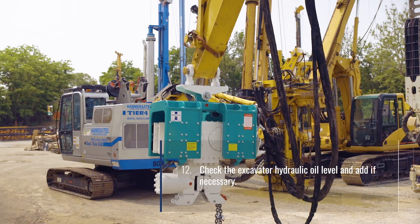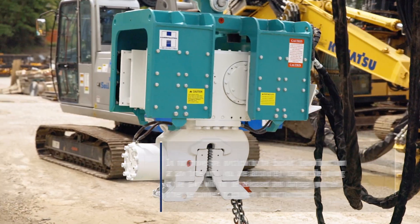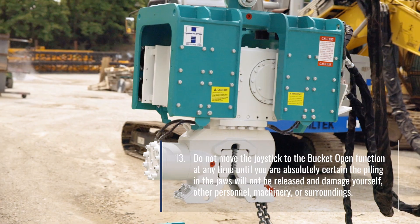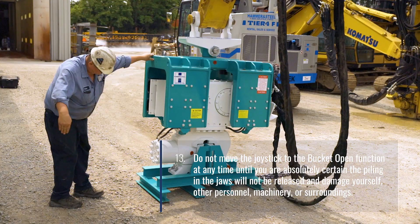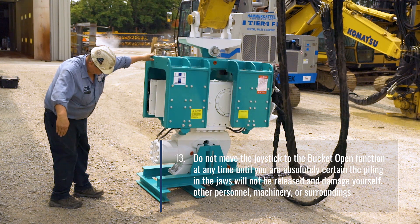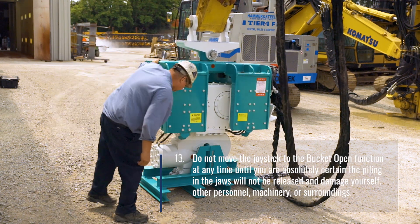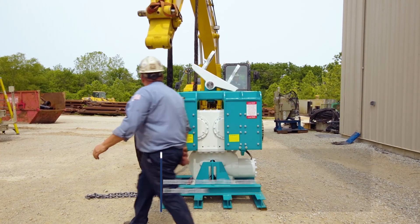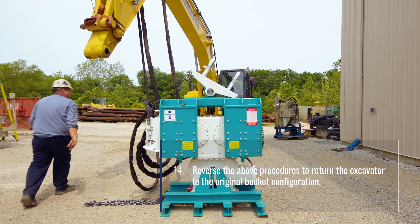Check the excavator hydraulic oil level and add if necessary. Do not move the joystick to the bucket open function at any time until you are absolutely certain the piling in the jaws will not be released and damage yourself, other personnel, machinery, or surroundings. Reverse the above procedures to return the excavator to the original bucket configuration.